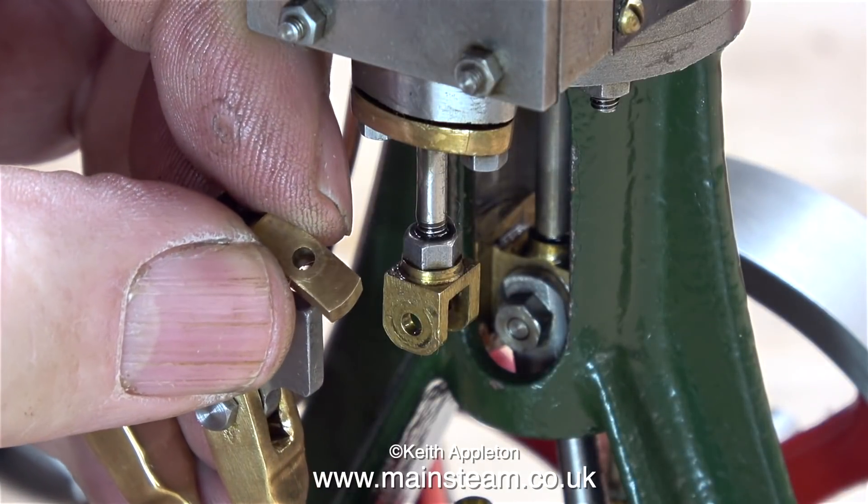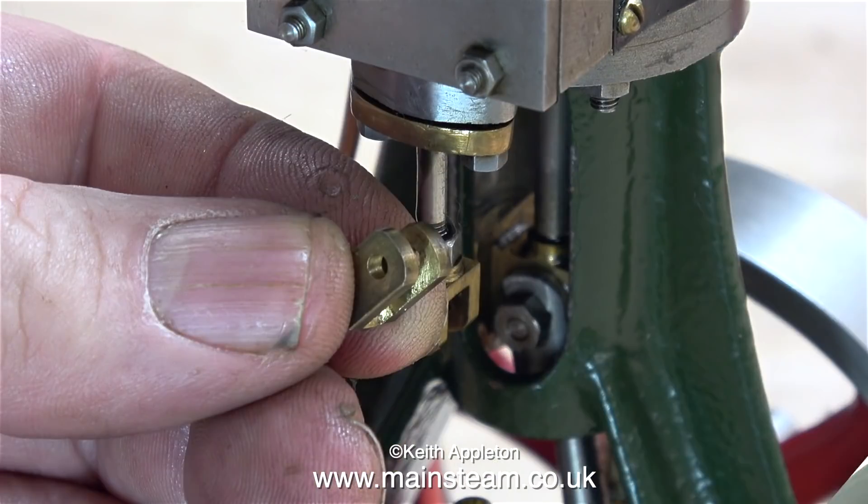This piece I have in my fingers at the moment is called a die block, and once this part is cut to the right size, this is what the expansion link slides back and forth on.